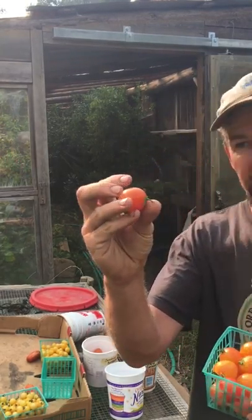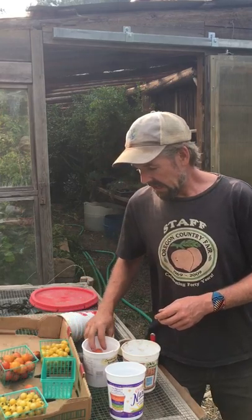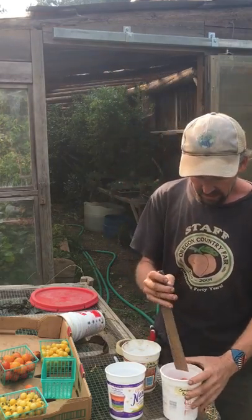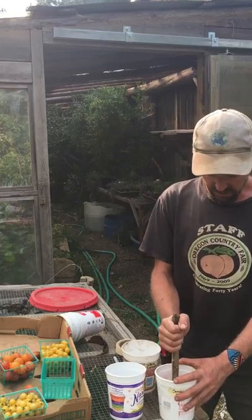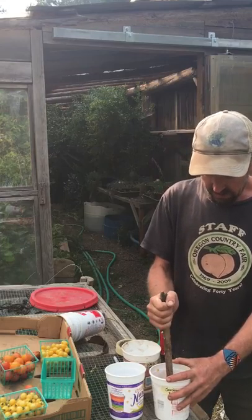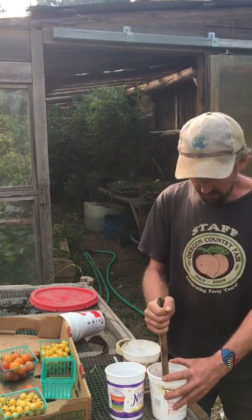They're incredibly tasty and I want to save some seed from them. I've taken the tops off them, as you can see, and I'm going to put them in this yogurt container — labeled with the date — and just squish them up using a stick. Whoa, that's over my eye! I don't know if they'll grow there, but if they do I'm in trouble. I squish them up until they're just kind of a mash.